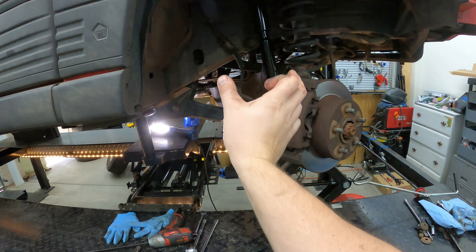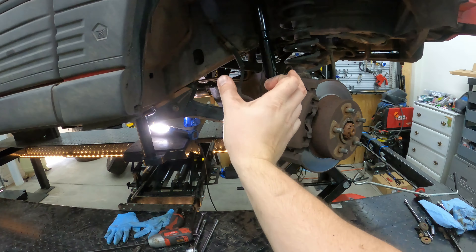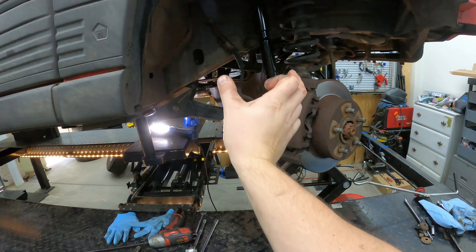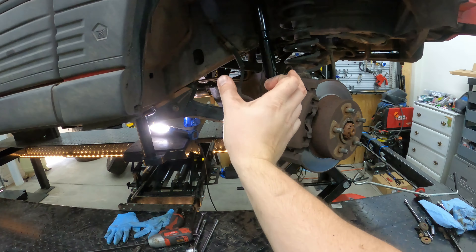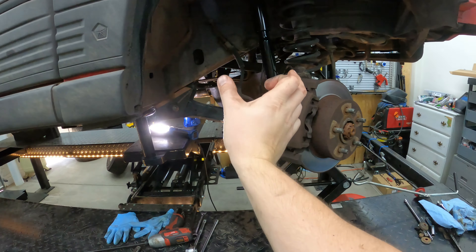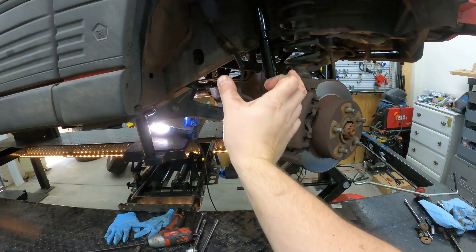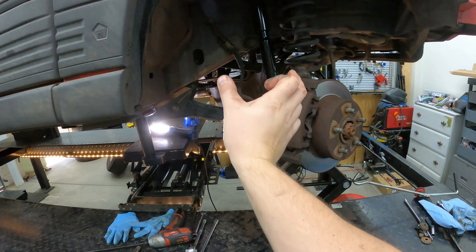I should have enough room to pull the pan out. I'm going to go ahead and pull it out - I have to take a break because I actually have a meeting I have to jump on online. Let me just slide this out, wiggle it out sideways, out and down - just like that. Booyah, this is out. There's the pan - this is the bottom part of your engine.